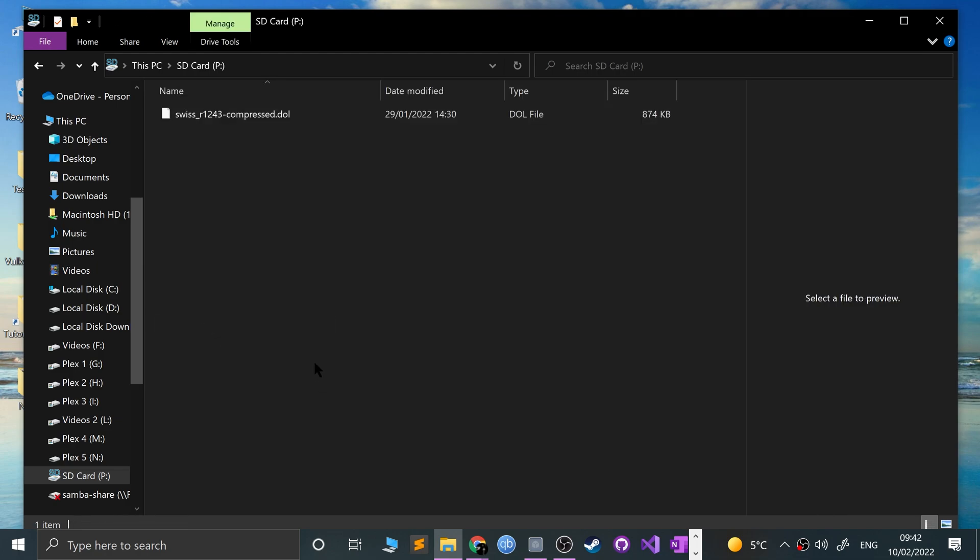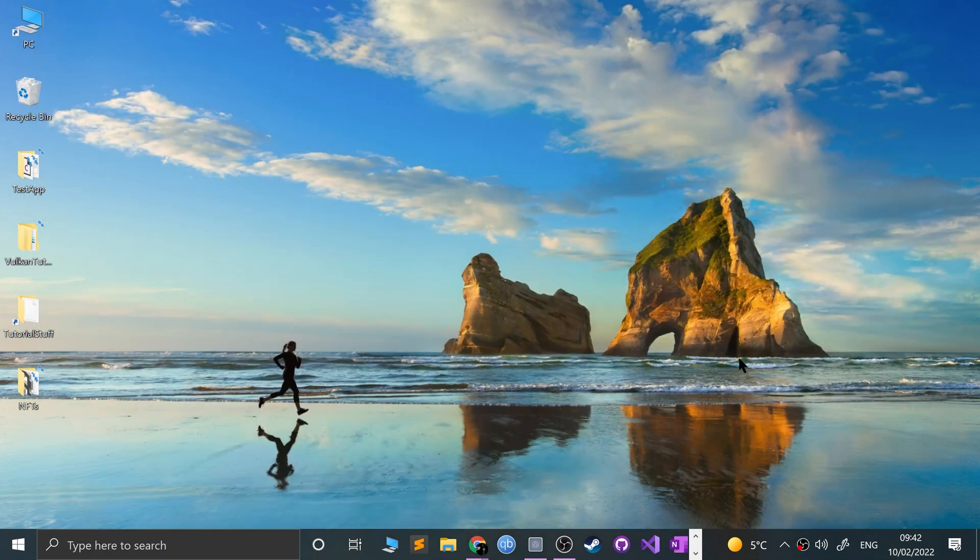Now copy the compressed DOL file and paste it onto the SD Gecko card — that's all you need on there. If you go down the SD Gecko route of putting games on this card, you just put your ISOs here too. Now let me show you what to do with the other SD card going into the SD to SP2.